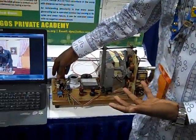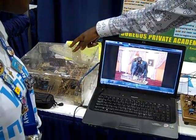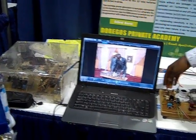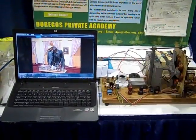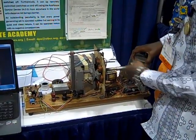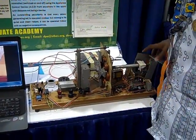Also, the generator can be remotely controlled using an appliance control device for home management, safety, and security. In here we have a radio transmitter and in here we have a radio receiver. It sends radio waves at a set frequency, and this receiver picks up at that same frequency. Since the receiver is in series with a switch, this cuts off the use of the manual switch and allows you to switch the generator on using a button on your cell phone.